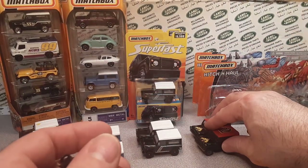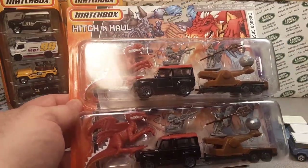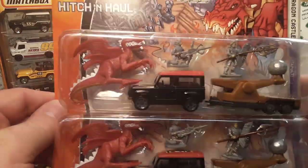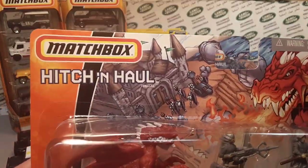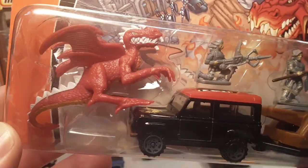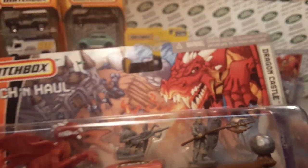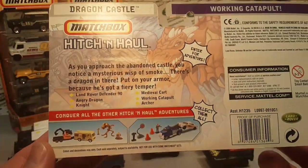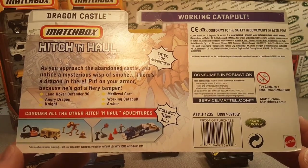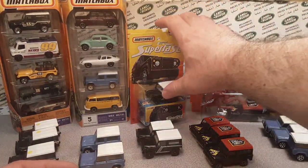I've got three loose ones, but these are kind of hard to come by because they came in the hitch-and-haul. I've got two of these still on the card — I almost forgot about them. Let's take a look: this is 'hitch and haul.' I guess you're supposed to hitch and haul your catapult. It's got some knights and a red dragon. Dragon Castle is what it's called — working rigs, Matchbox. So 2007 this came out. Working catapult — there you go. That's the 2007 number variation, number 52.